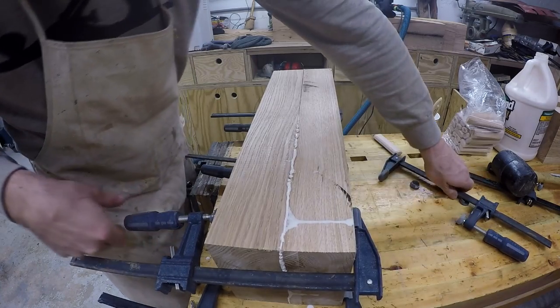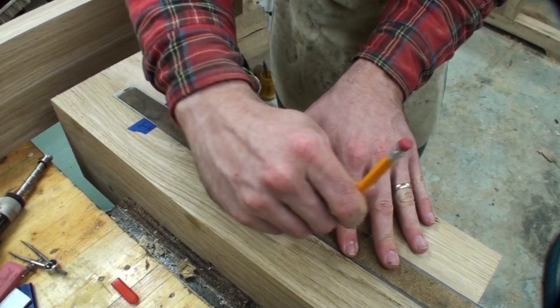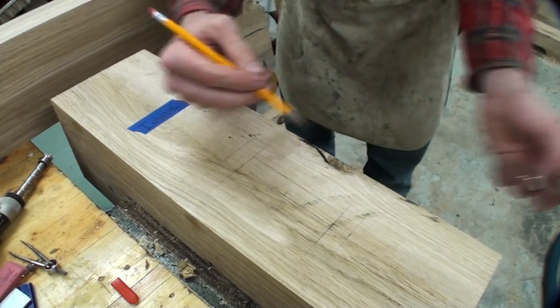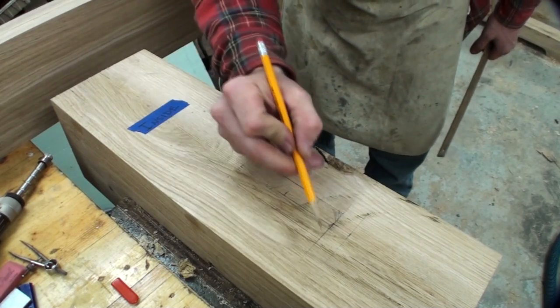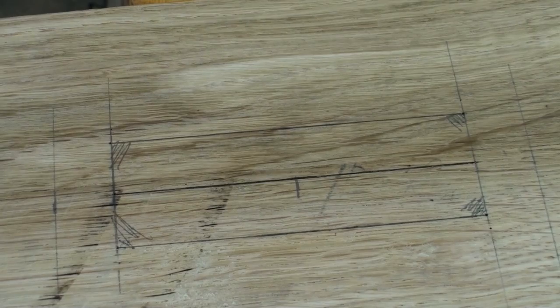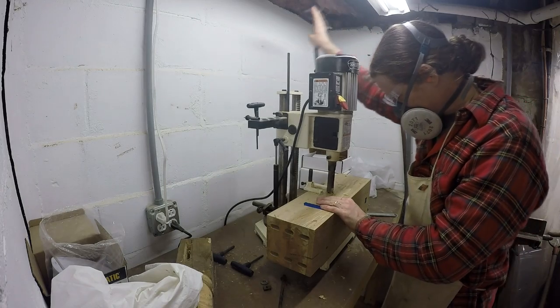Both of the large vertical posts in the base have a fairly large mortise and tenon joint. I lay these out using basic tools: measuring tape, ruler, pencil, and dividers. I'm not worried if it's exactly perfectly sized because the tenon will be sized to fit it — as long as it's nice and square, I'm good to go.